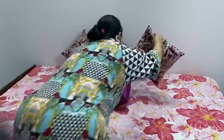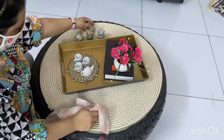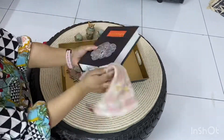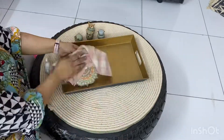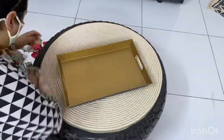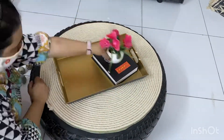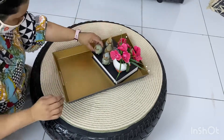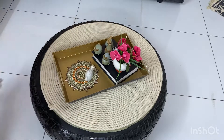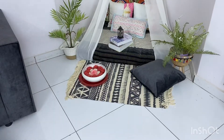This is our center table — it was made by me and my husband. It was lying outside; we washed it, painted it, and now it's a center table, so it's very dear to me. I am putting all the things back and arranging them nicely.